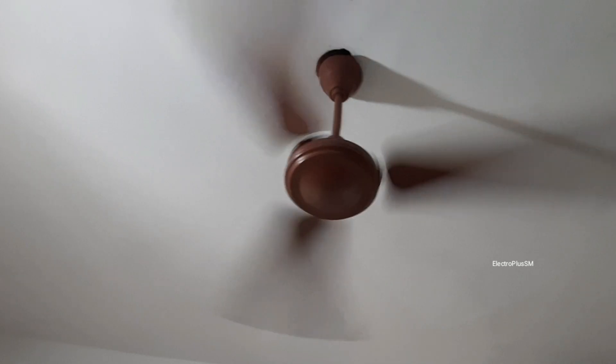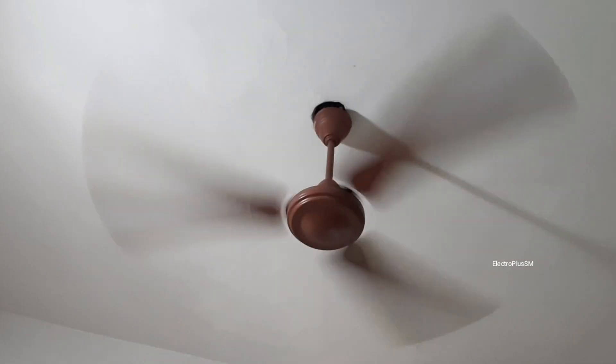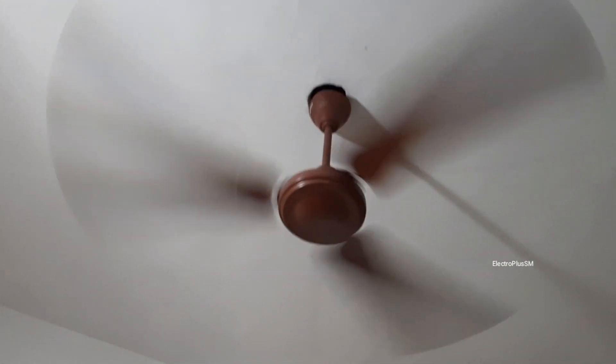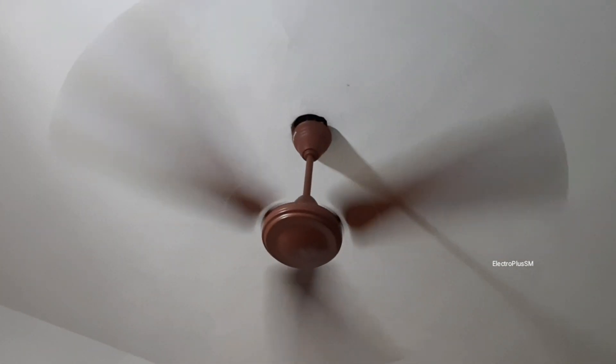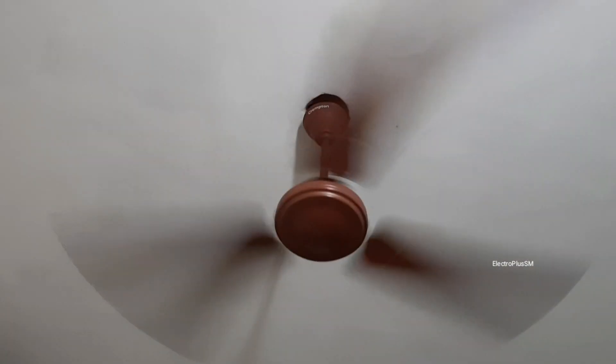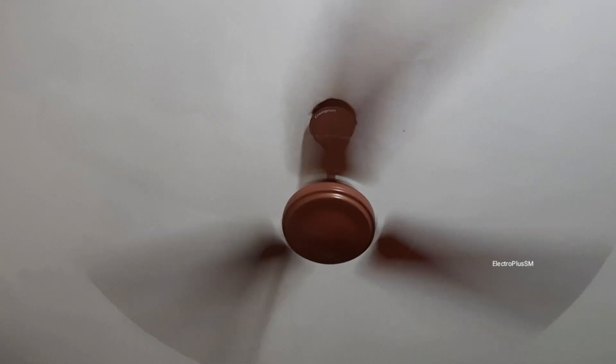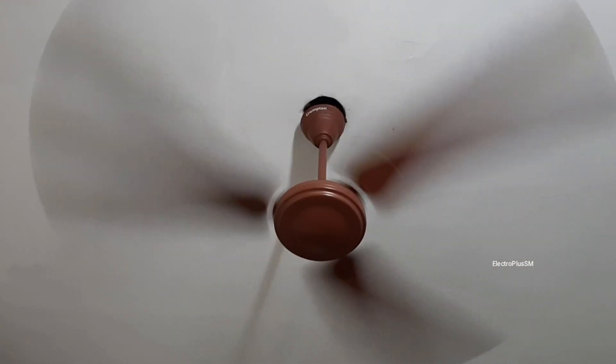Now let's turn it on. Seriously speaking, it is performing 100 times better than before — it is giving really nice airflow, typical Crompton high-speed-like airflow. It is performing really nicely.